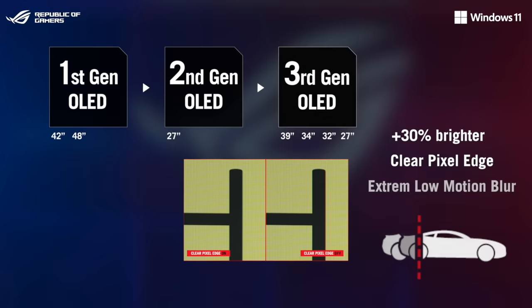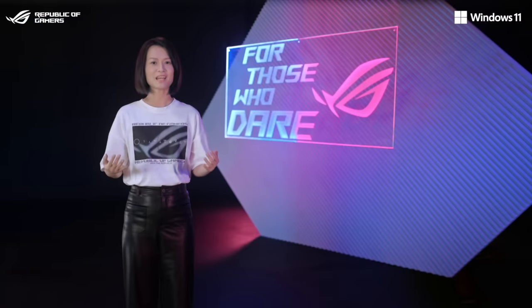Additionally, we're adding our exclusive extreme low-motion blur technology for even more crisp and clear motion in fast-paced games. Your finest panel in our latest OLED monitors.